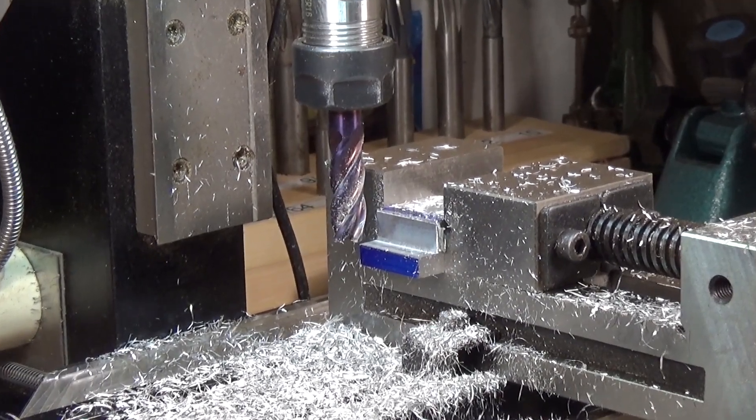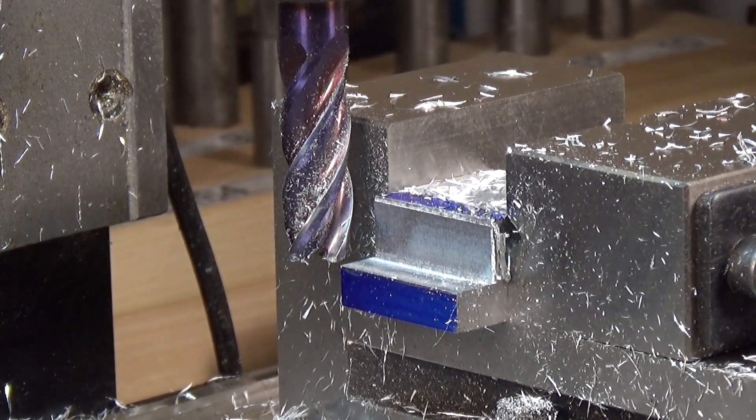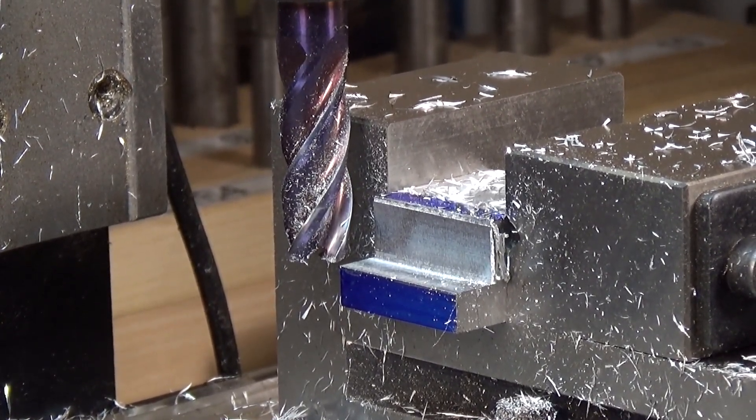Right, we're nearly there. Zoom in a little bit — yeah, got probably another one, maybe two passes and we'll be done.